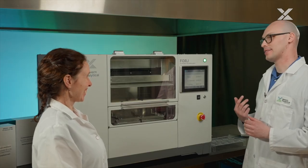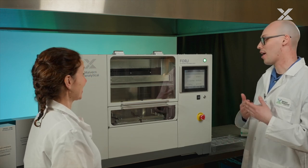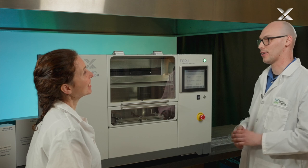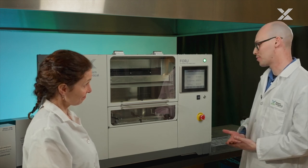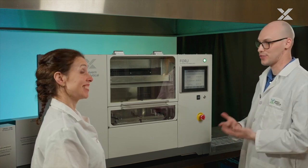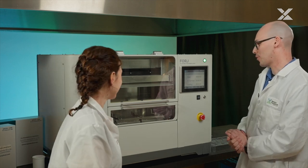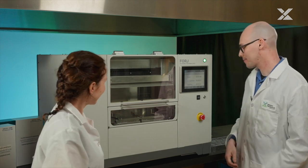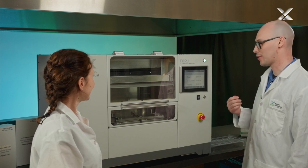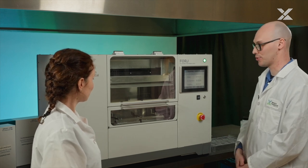The swirling steps in all Forge programs are very efficient at stirring the sample into the flux. All programs need to finish with a debubbling step in order to have very clean and homogeneous disks that are efficient for XRF measurement. The swirling has now stopped and we'll be waiting about 10 seconds for the final step of the fusion program. Now the program is finished and we're opening the chamber doors to go collect back our molten flux with the sample in it. Let's go for pouring.